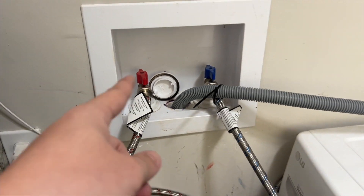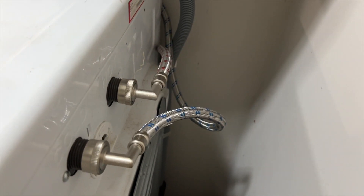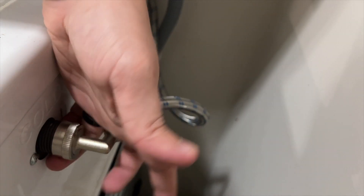I have everything hooked up, my water is back on, and back here everything is hooked up as well — no drips, no water. Two thumbs up for these metal hoses.